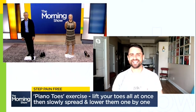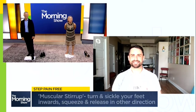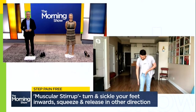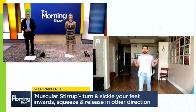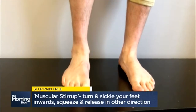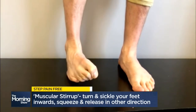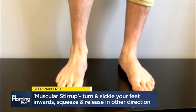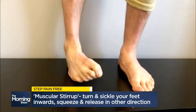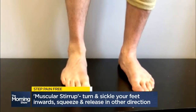Lastly, you have a muscular stirrup. The muscles that surround our ankle on either side of our calf act as a stirrup. These muscles provide a lot of stability for our ankle for running or for soccer. For this exercise, you want to sweep that foot inside, squeezing and sickling, and then winging that foot out in the opposite direction, squeezing the muscles on the other side of your foot.